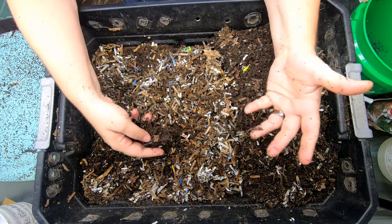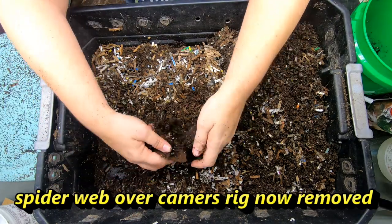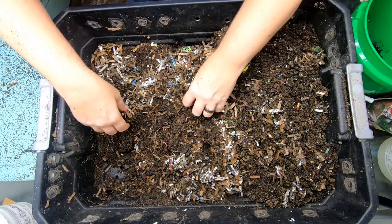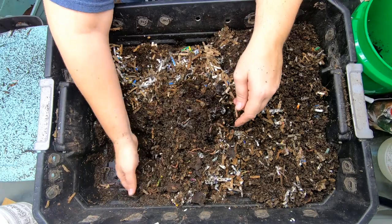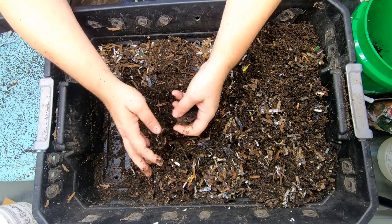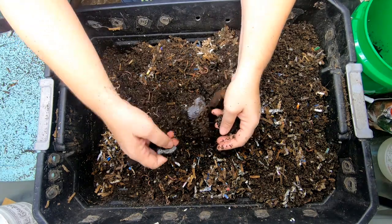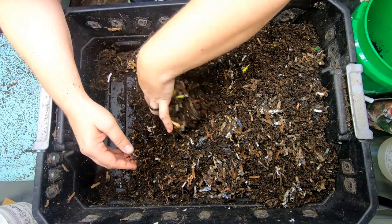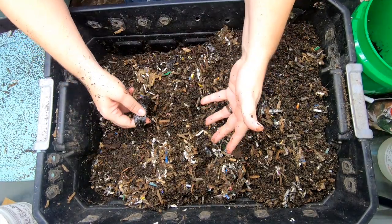If you have something particularly stinky, you're going to want to cover that up with at least five or six inches of new bedding. Now because I have so many bins, I don't get in here every single week, which is probably a good thing. Most new worm farmers tend to get into their bins more often than they should because they want to see what's going on. And sometimes that can be not good for the worms — the possibility exists that you might be tempted to add more food or bedding or something that they don't need. Also, they don't particularly enjoy it when you disturb them a whole bunch. So I disturb them a lot, but infrequently.